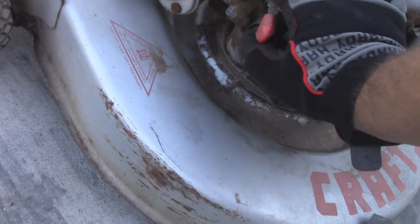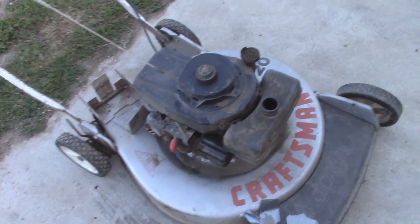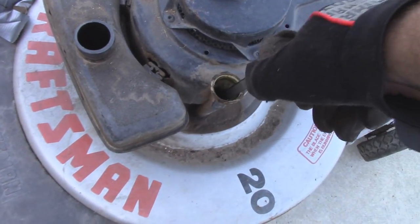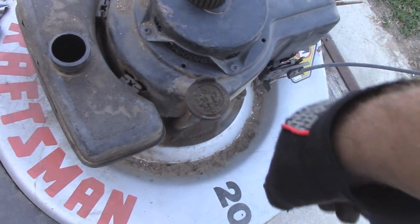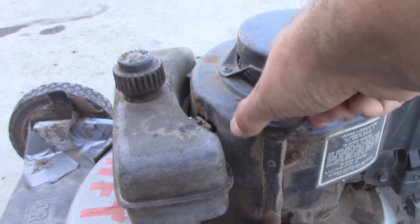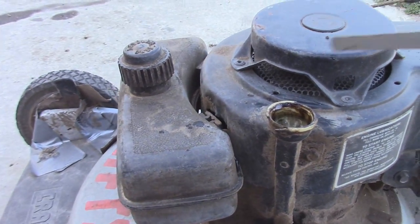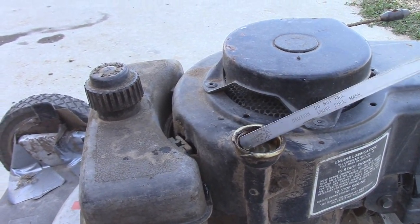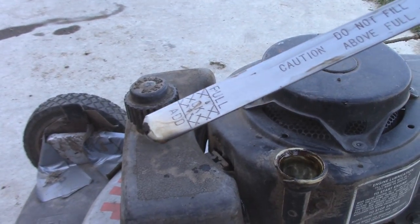Wouldn't surprise me at all if that carburetor needs work too. But we'll throw some gas in it, I'll check the oil — and it's definitely low on oil, so we'll fill that up as well, just to see what happens. So this thing was actually bone dry. That little bit you guys saw on the dipstick was just residual stuff that was, I'm assuming, at the bottom of the block when I flipped the mower over. So now we are just a hair below the full mark.